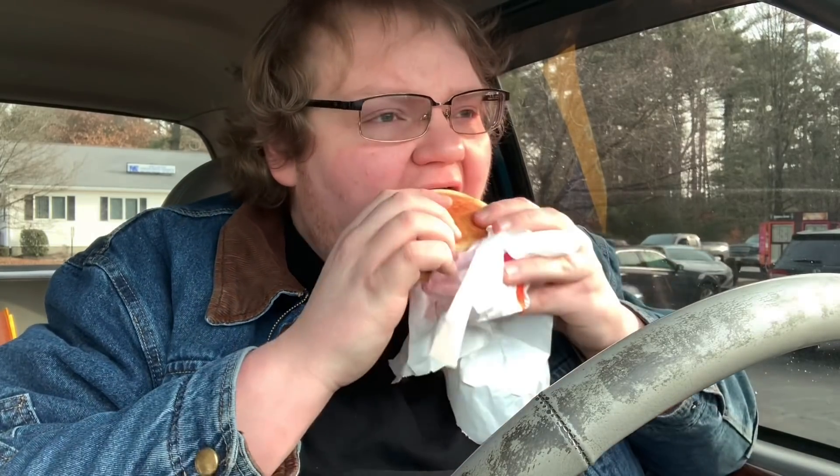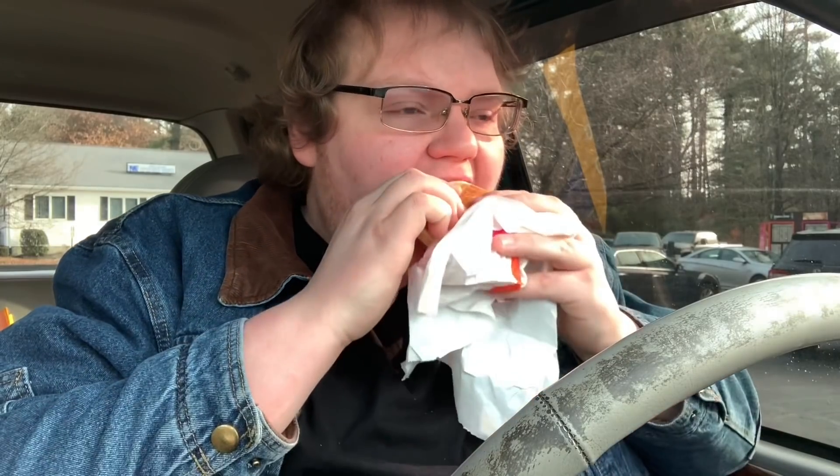Wow. It's actually pretty good. I'm actually surprised how good it is. It's got the blend of spices that the regular sausage patty has, I'm assuming, cause it tastes just like a regular sausage patty from Dunkin'. And the texture is just like sausage too.